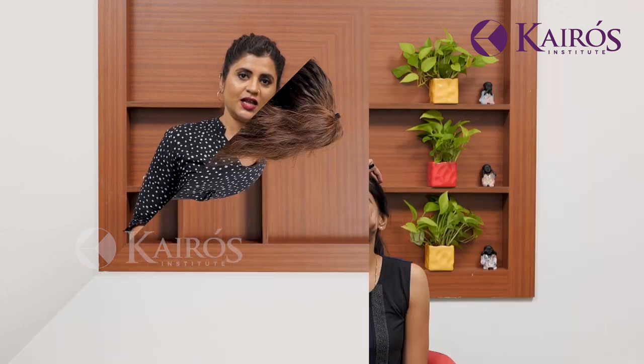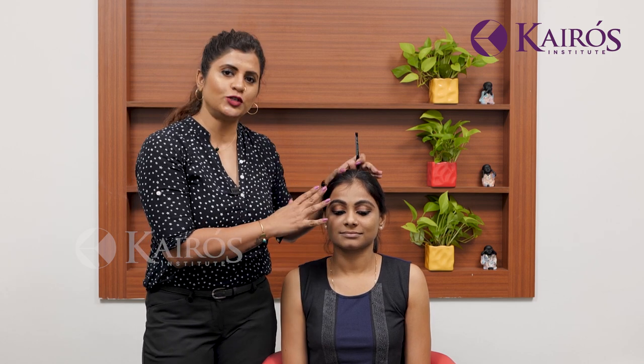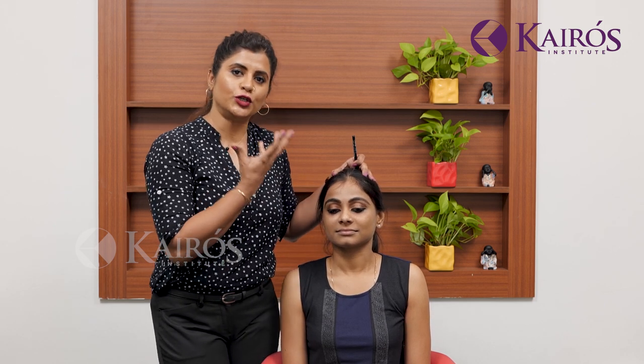Most of us use perfumes on the clothes we wear. I would suggest that perfumes are to be used on your pulse points, not on your dress. I will talk about perfumes and deodorants when we do the hygiene part. But here I just want to remind you — keep yourself clean.